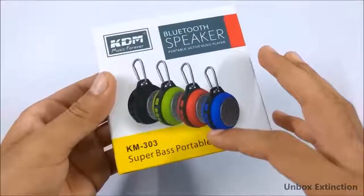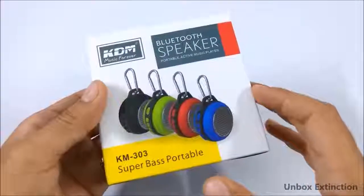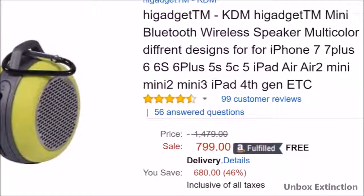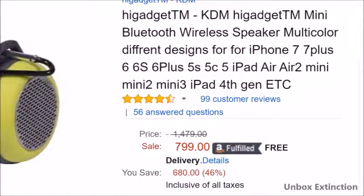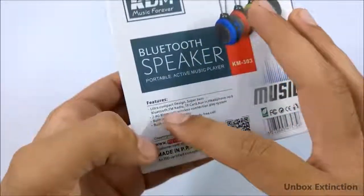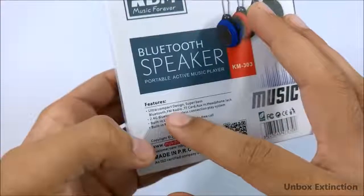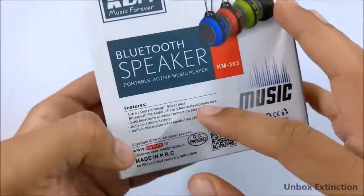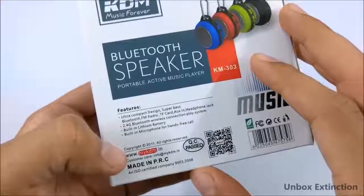This is the AM303 Super Bass Bluetooth Speaker. It costs around 800 rupees and has 4.5 stars on Amazon with 93 reviews, which is pretty amazing. It features an ultra compact design, super bass, Bluetooth, FM radio, TF card support, aux input, and headphone jack. You can pause the video to read all the features.